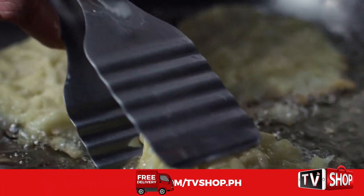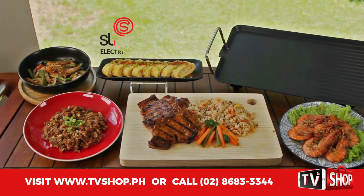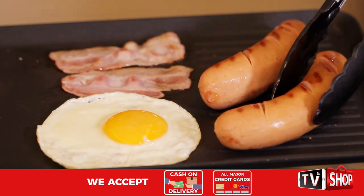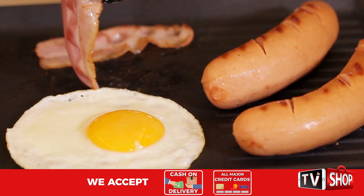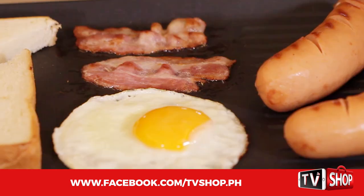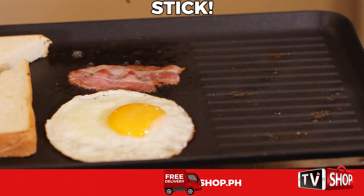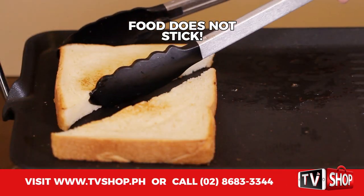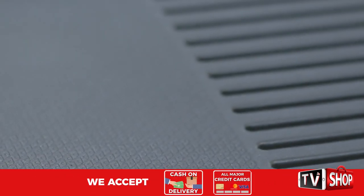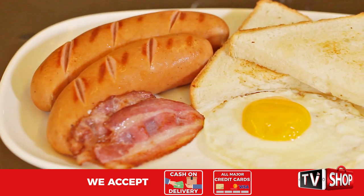They say breakfast is the most important meal of the day. Can you prepare a savory breakfast at once without getting the flavors mixed? With the Slick Electric Grill, it's super easy. We cook tasty sausages, bacon, and egg without using any oil, and place the bread toasting on the other side — a swift, easy breakfast combo everyone will surely enjoy. The sausages, bacon, eggs, and toasted bread did not stick, thanks to the Slick Electric Grill's incredible nonstick surface.